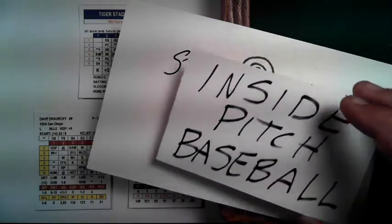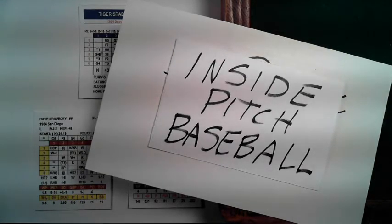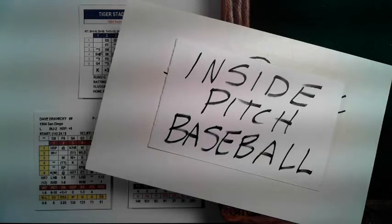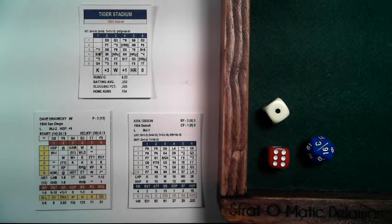Hey guys, this is Chris Stratomatic Delaware and today we are going over how to play Inside Pitch Baseball. This is going to be the first video of a series of videos introducing you to what I have found to be a very pleasant, enjoyable, fun, and relatively easy to learn game. First we're going to go through the rule book. To find out about this game, go to Inside Sports Games dot org. Chris Davis out in Idaho has created these games and they are fantastic.